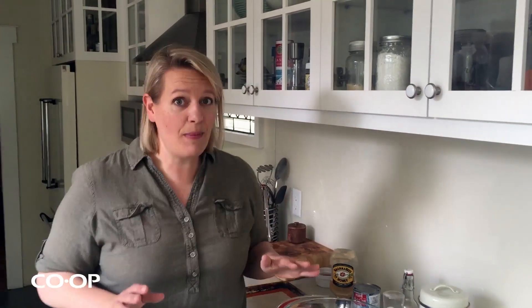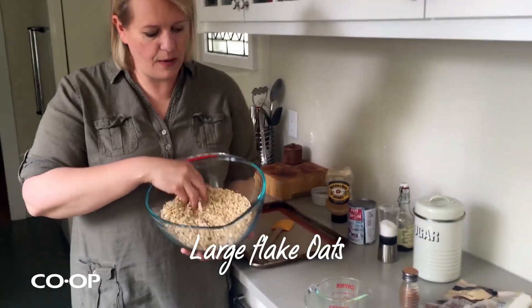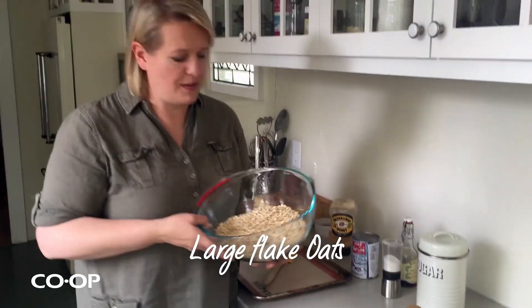But if you want to get a little bit fancier, we're going to start with some old fashioned or large flake oats. That just makes for better granola than the quick stuff. Never use instant because that's like powder.